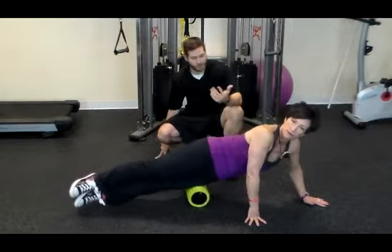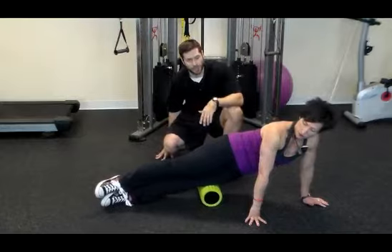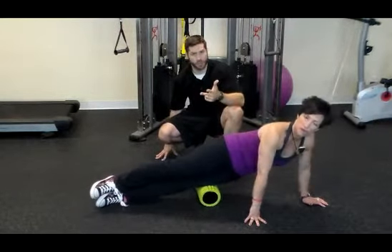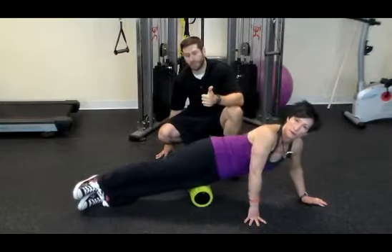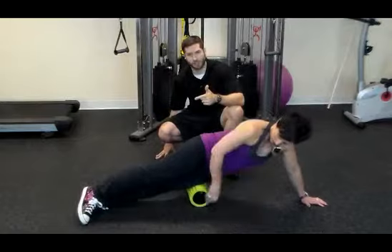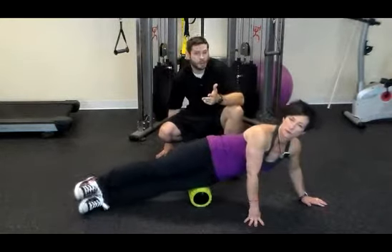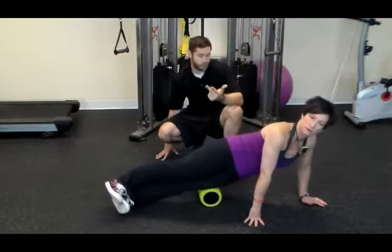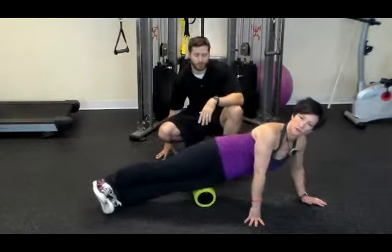An important question to ask yourself — and I ask my clients all the time when they're foam rolling — is when you're done, ask yourself: do you feel the same, better, or worse? If you feel better, you probably did something right. If you feel the same, maybe try some different areas or try digging in a little bit deeper. If you feel worse, you might have been pushing a little bit too hard — back off a little next time. You should feel better after you're done with your foam roller protocol.